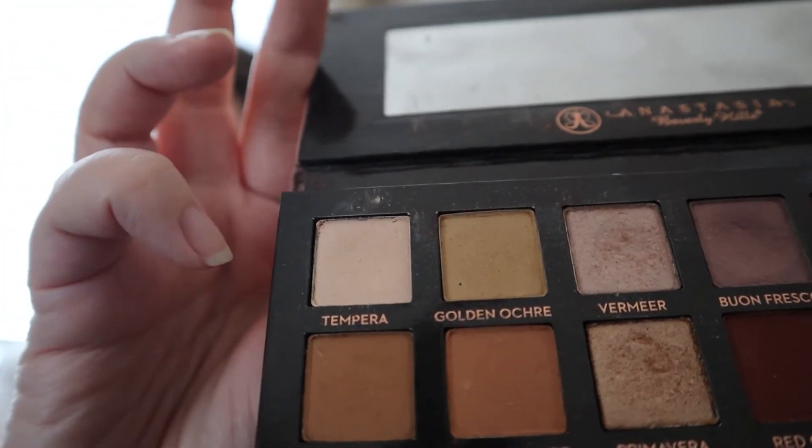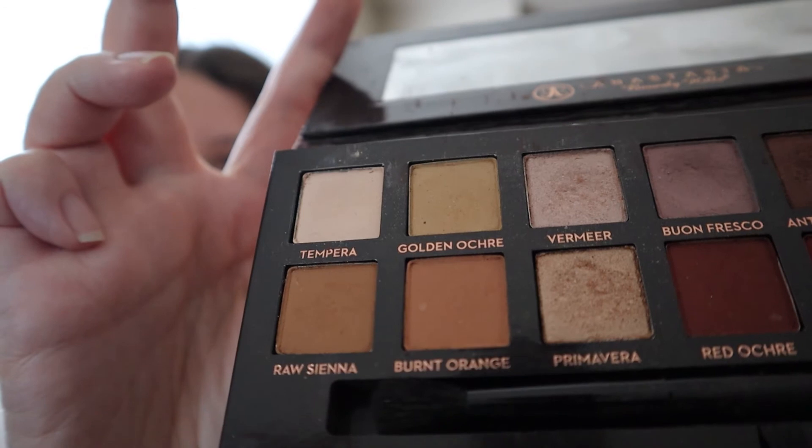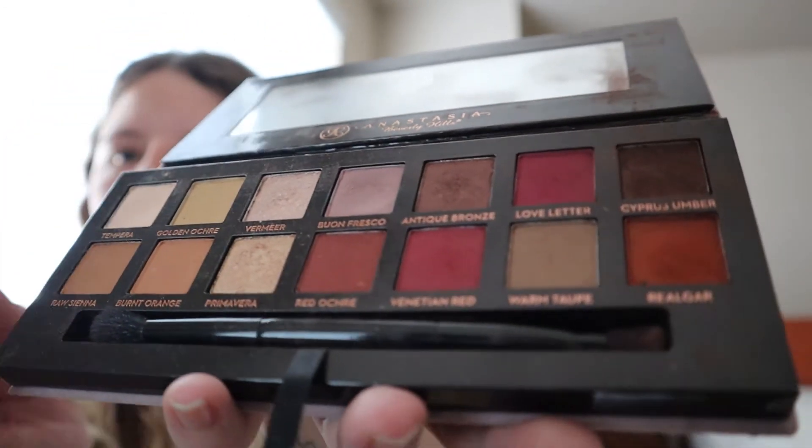Next, I'm going to start my eyes. I'm going to start by building the color with the Tempura shade and then move on to these warmer tones — probably the burnt orange — before adding some of the Real Gar. Okay, so the eyes are basically done for shadow. Let me answer one of your next questions.